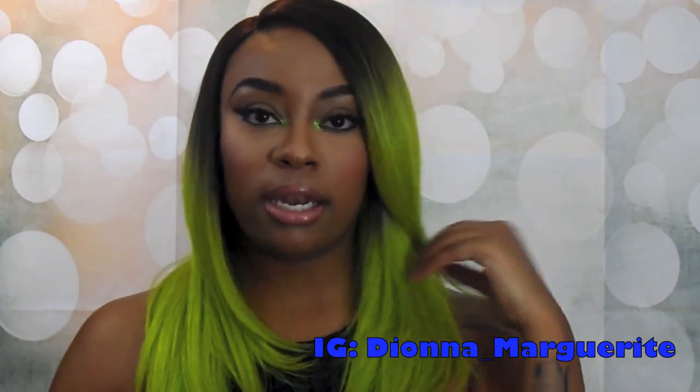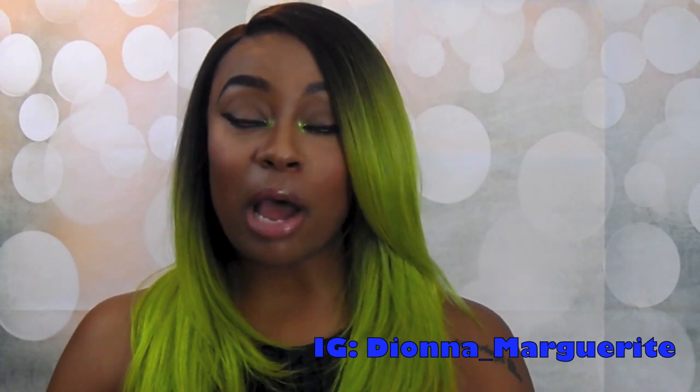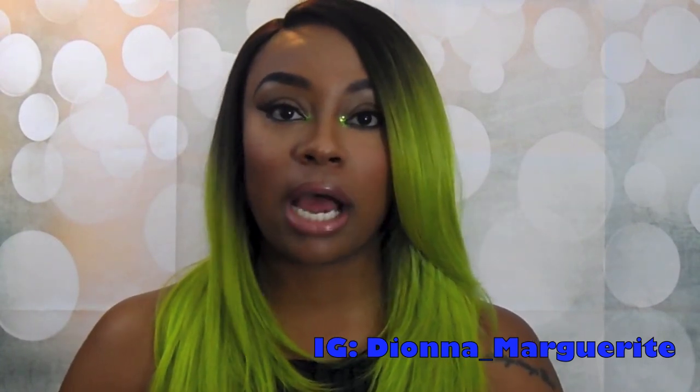This is a wig that I did do on my channel before in a blue color, and at the time I wanted it in this color but all of the websites were out of stock already. So I'm so glad that Sam's Beauty has it now.